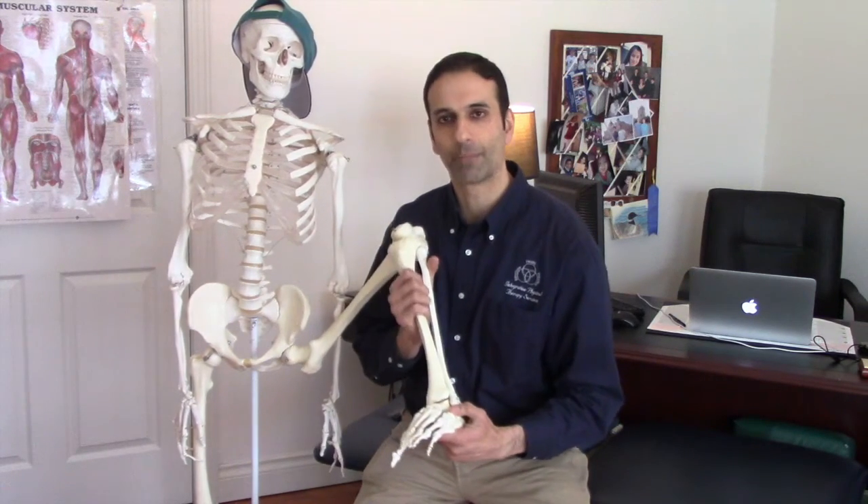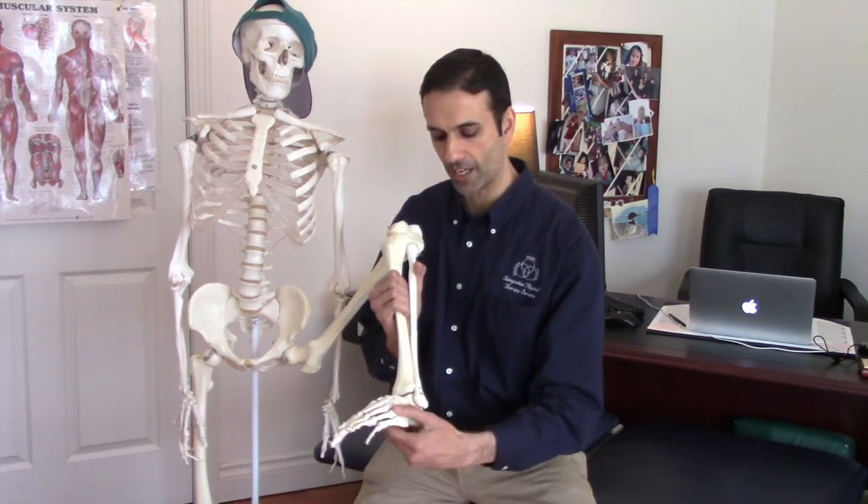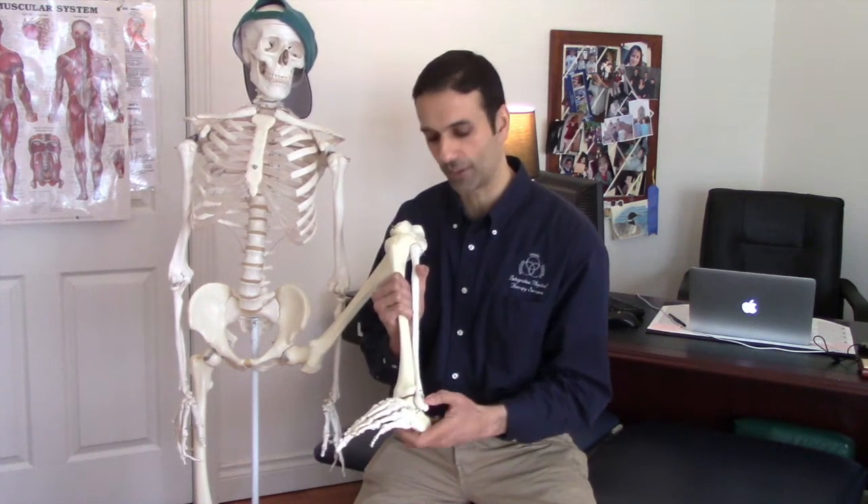Let's first talk about the terminology of the ankle sprain. Most ankle sprains — approximately 85% — are inversion sprains, referenced by the sole of the foot. When the sole of the foot moves in, it's called an inversion sprain, and this affects the outside of the ankle. The ligament most commonly affected is the anterior talofibular ligament, which goes from the talus to the fibula. When you turn the foot in, it stretches that ligament significantly. Ligaments connect bone to bone, which is why you get point tenderness right there.